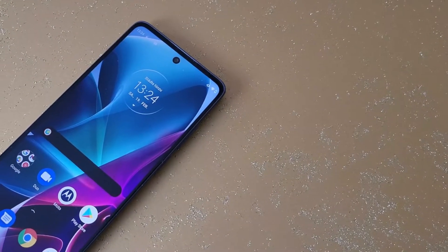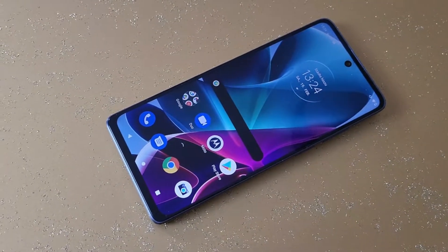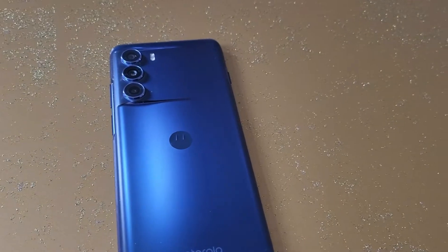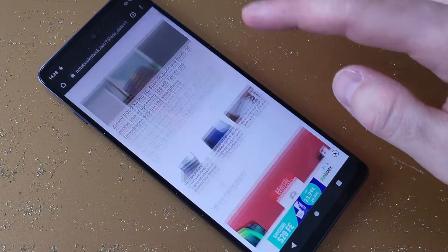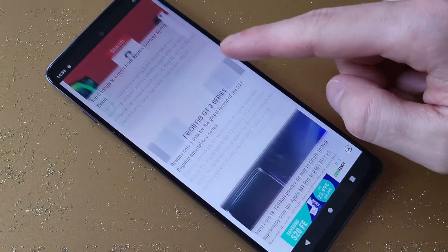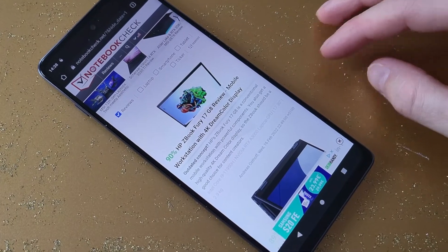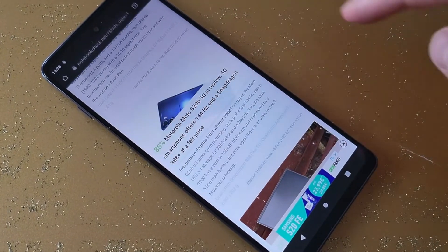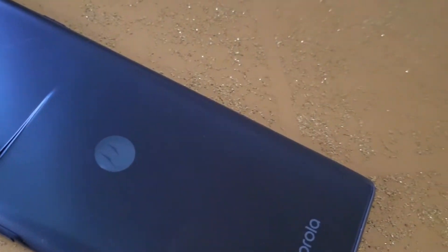On paper, the Moto G200 5G looks quite promising. The Moto G200 5G is Motorola's newest flagship model of the Moto G series. Equipped with the Snapdragon 888 Plus, 8 gigabytes of RAM, and either 128 or 256 gigabytes of internal UFS 3.1 storage, the Moto G200 5G weighs 202 grams — about half a pound — and comes in either green or blue.